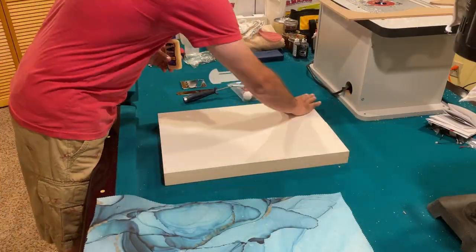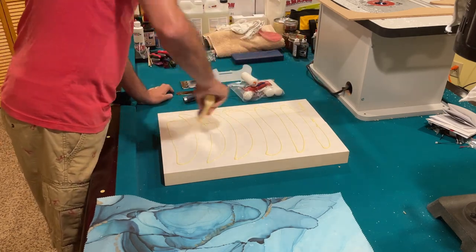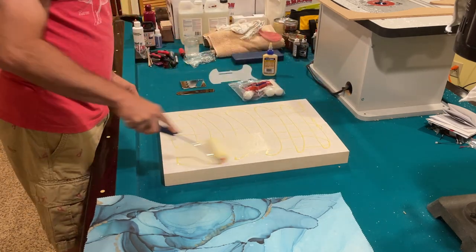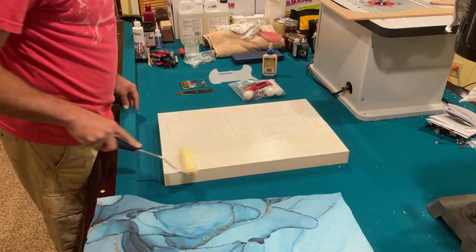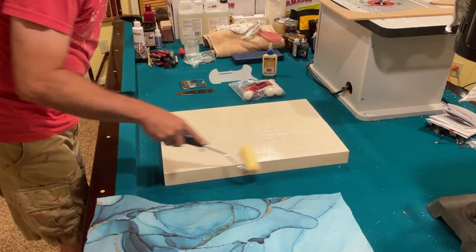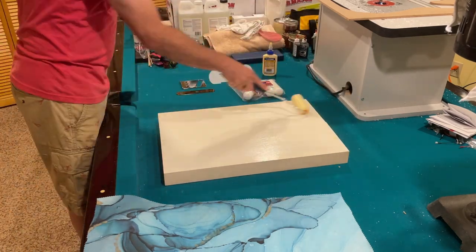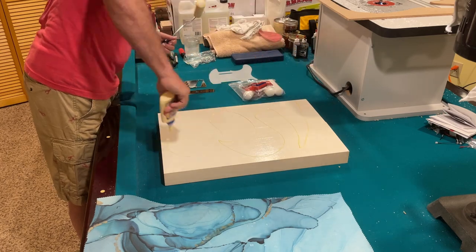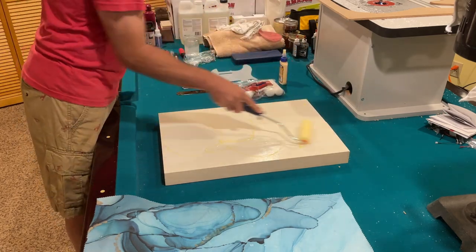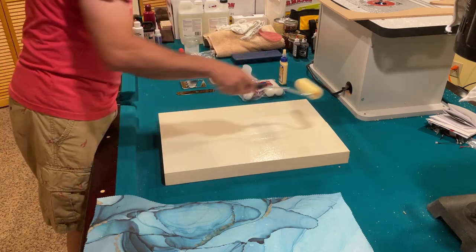The first step in doing a fabric top guitar is really attaching the fabric to the blank. I'm using a mini paint roller to roll out some regular old Titebond wood glue. I do two applications to make sure that I have good solid even coverage of the wood glue on the body blank.